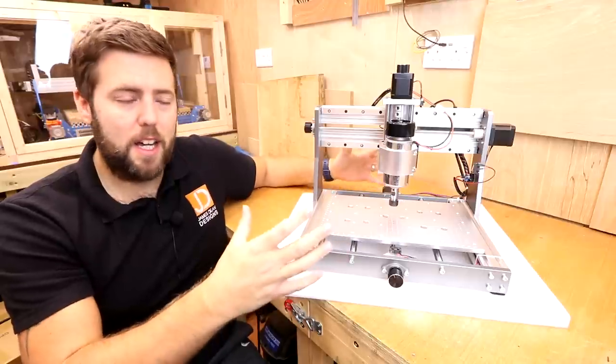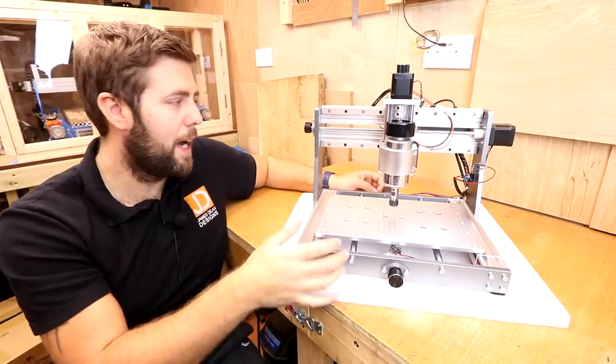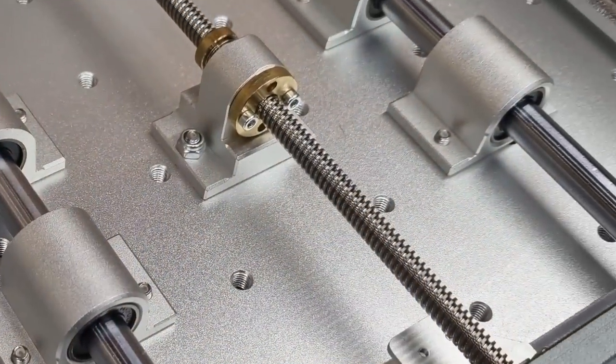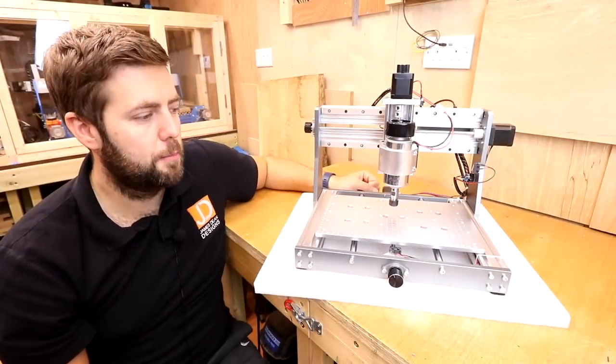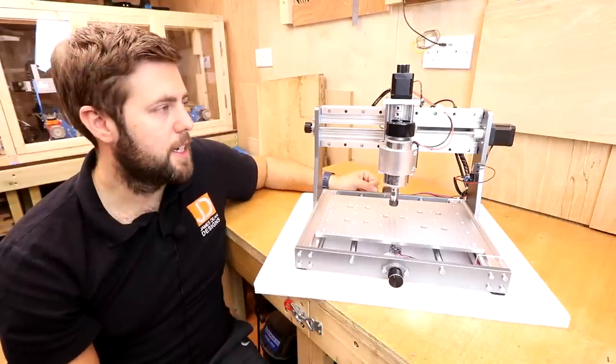One of the biggest improvements you can see straight away is that the machine is now all metal. All the Bakelite side plates and things have gone — it's all made out of aluminium, with the rails and steel components, which really increases how solid this machine is.